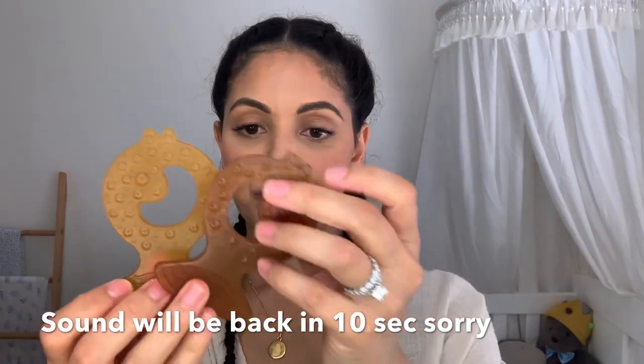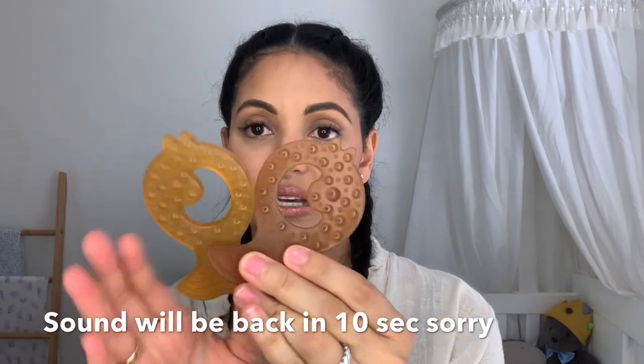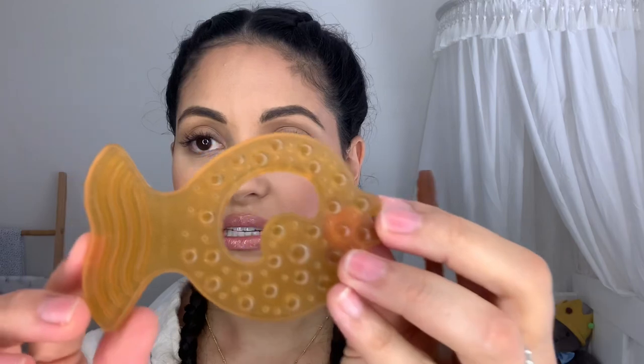The teethers are amazing for teething — natural rubber, one solid piece, no nasty chemicals, so nothing for the baby to choke on. They can hold on to it very easily and it has different textures. I find Malik's been really liking chewing on the little bubbles. They come in a pack like this or in a pack like this.